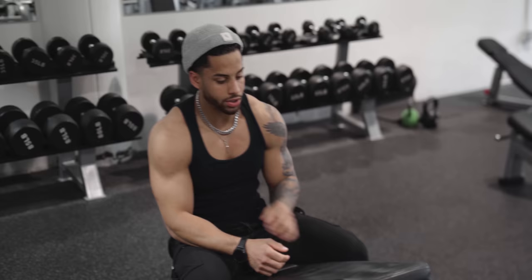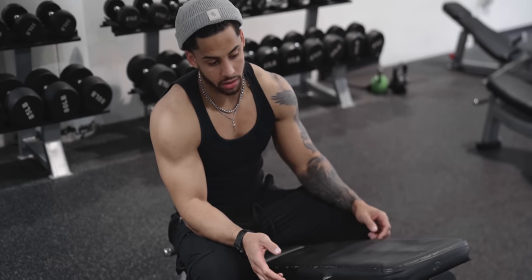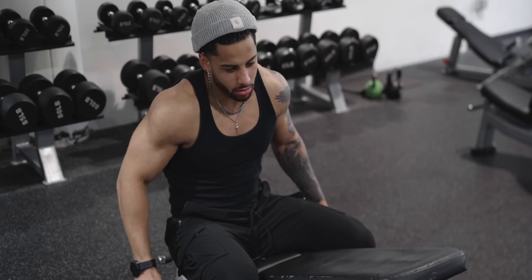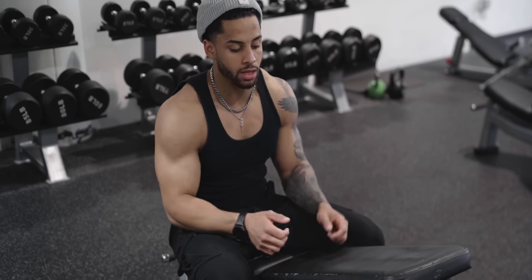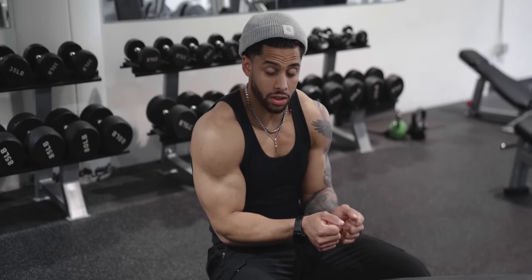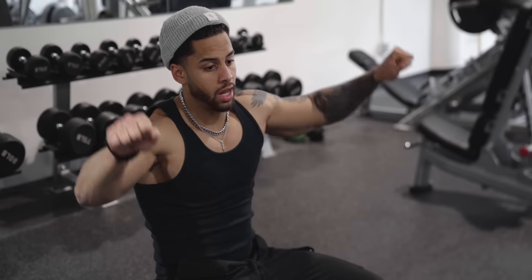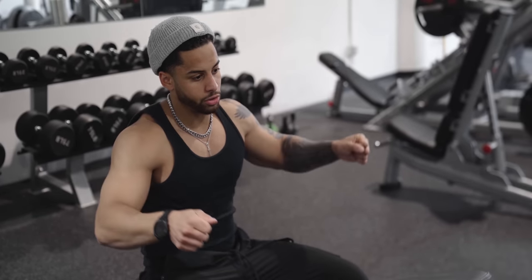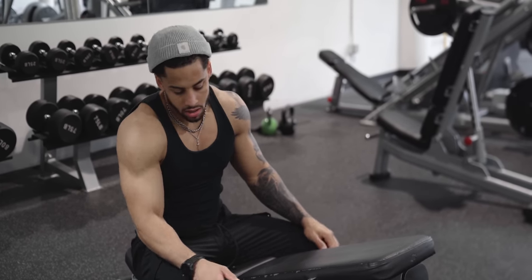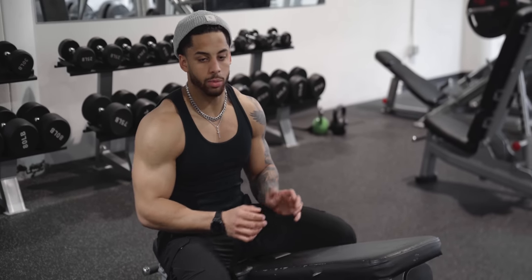Starting off warming up my rotator cuffs — two rounds on this little circuit, three exercises: Y raises with thumbs going up, high raises with pinkies going up behind me, and then the W's — coming out with palms facing each other at the bottom, keeping a bend in the elbow and finishing at the top with palms starting to face out just a little bit. 12 reps on most of those, using either five or seven pounds. By the end of it the shoulders are feeling good and I'll be ready to do some pressing.